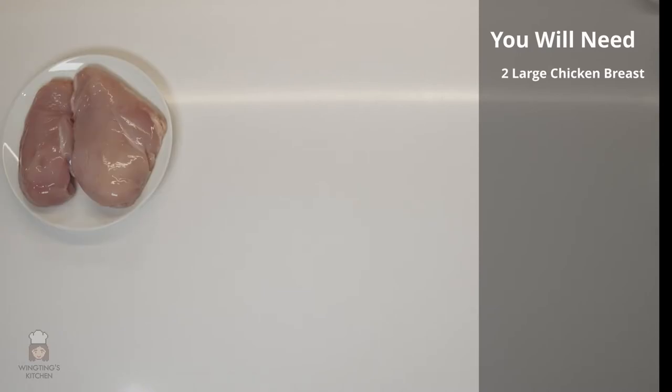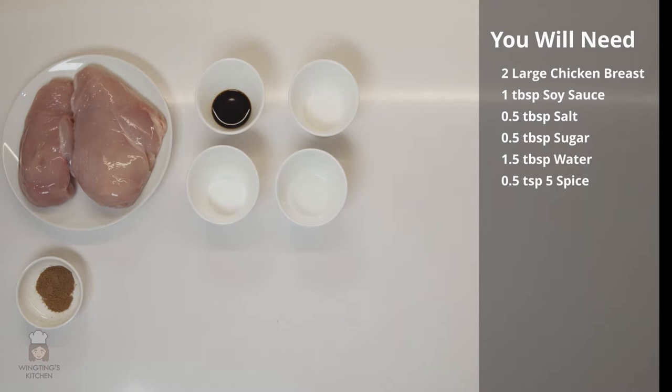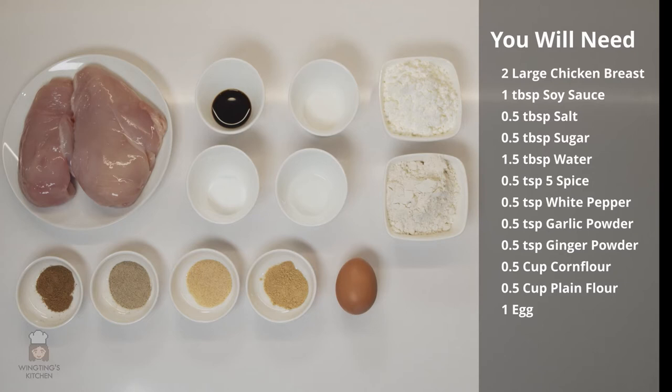You will need two large chicken breasts, one tablespoon of soy sauce, half a tablespoon of salt, half a tablespoon of sugar, one and a half tablespoons of water, half a teaspoon of five spice, half a teaspoon of white pepper, half a teaspoon of garlic powder, half a teaspoon of ginger powder, half a cup of corn flour, half a cup of plain flour, one egg and a teaspoon of baking powder.